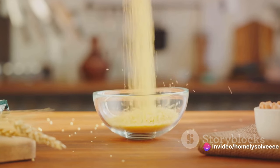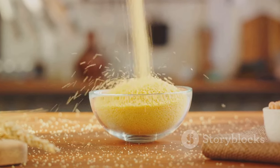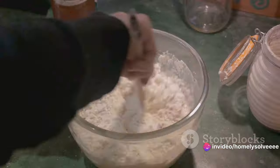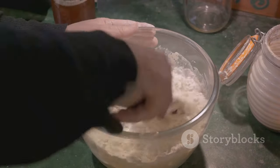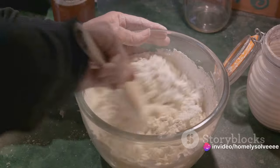Now let's talk ratios. For every one cup of cornmeal, you'll need two cups of water. This ratio ensures that we achieve the right consistency for our foot soak. The cornmeal acts as an absorptive agent, soaking up the water to create what we'll fondly refer to as cornmeal mush. Pour your cornmeal into the basin, followed by the water. Use your hands or a spoon to mix them together until they're well combined. It's important to let this mixture sit for about an hour.